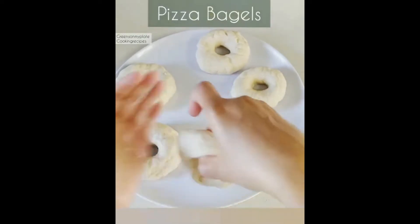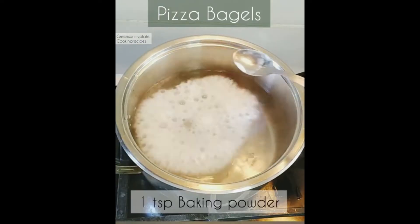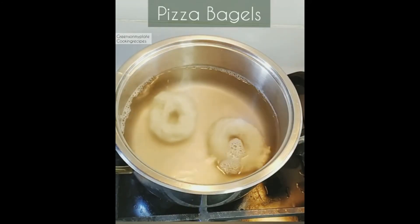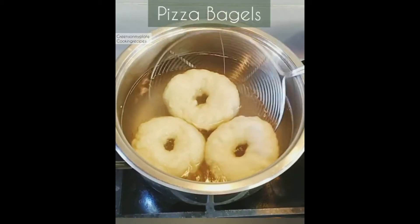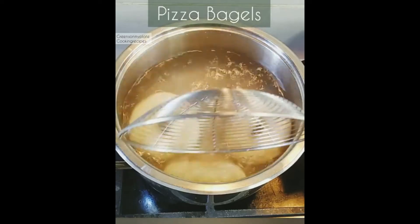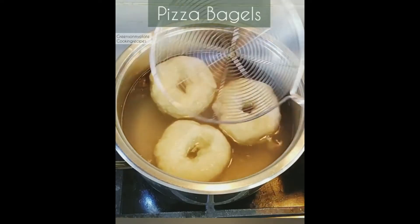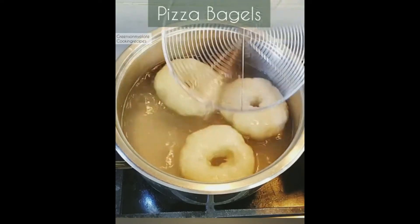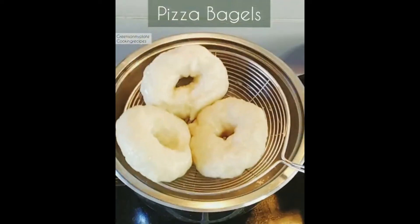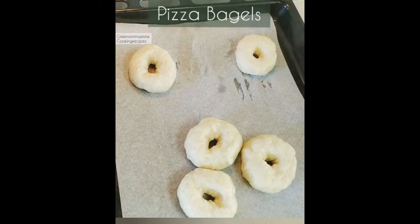Now prepare a soda or baking powder solution — add one teaspoon to hot boiling water. Dip the bagels and allow them to cook for one to two minutes. After one to two minutes, drain the excess water and place them on a baking sheet. This gives a very chewy texture and is very important for bagels — this soda or baking powder dip before baking helps the bagels cook properly and gives a wonderful texture.